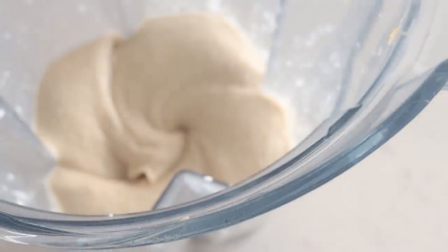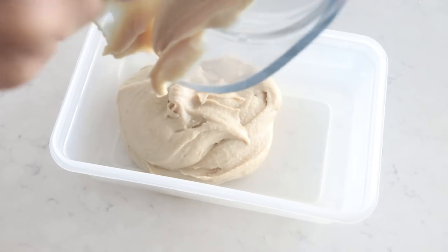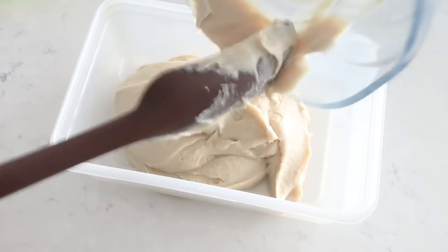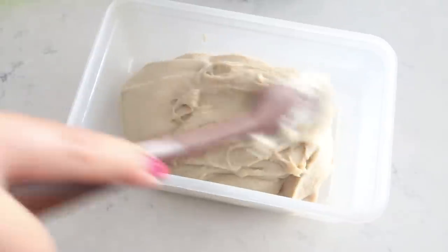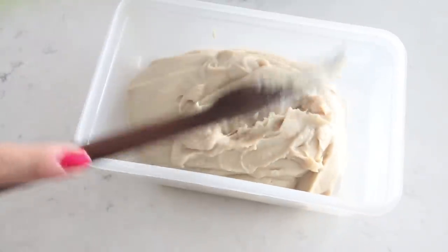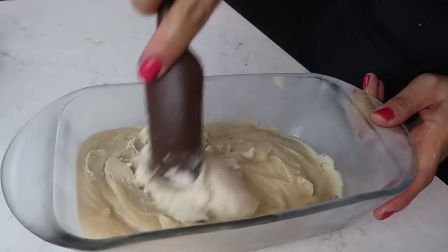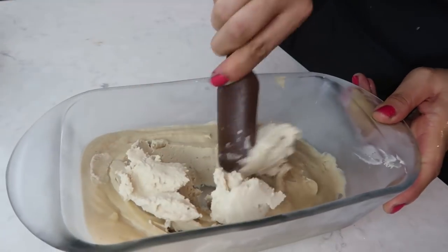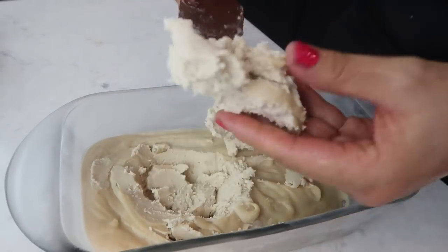You'll get a really nice smooth consistency - patience will pay off. Transfer the mixture into a container, seal it, and put it in the freezer for about one to two hours. Check on it every 30 minutes to stir things around. You want the consistency to be pretty solid but soft enough to mold into balls with your hands.